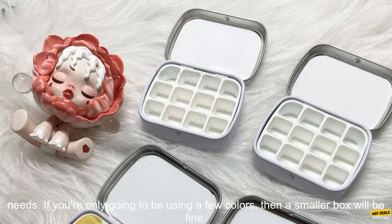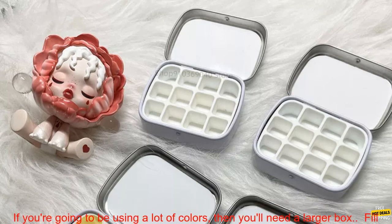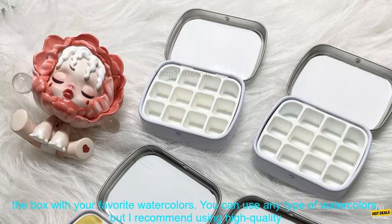Here are some tips for using an empty 12 grid watercolor box. Choose the right size box for your needs — if you're only going to be using a few colors then a smaller box will be fine, but if you're going to be using a lot of colors then you'll need a larger box.